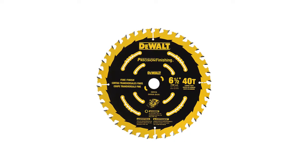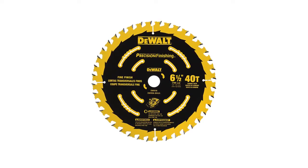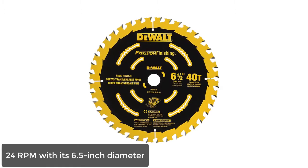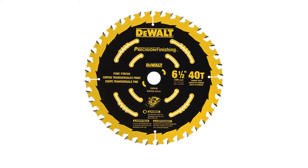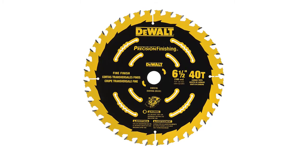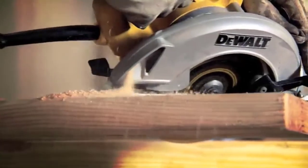It also has a very thick kerf which increases the cutting speed of the blade. As a result, this tool can cut at a speed of 24 rpm with its 6.5-inch diameter. All in all, the blade has a very durable and strong frame, which gives you precise and clean cuts and performs brilliantly for a very long time.